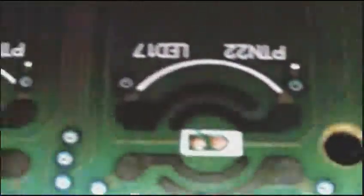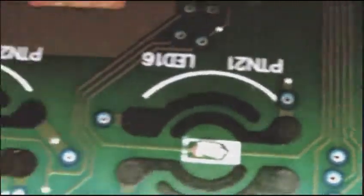I've already soldered two in — there's one and there's the other. Now I've just got to do another seven white LEDs. I'm going to put one in the play and stop buttons too, as funnily enough there isn't one in them already.